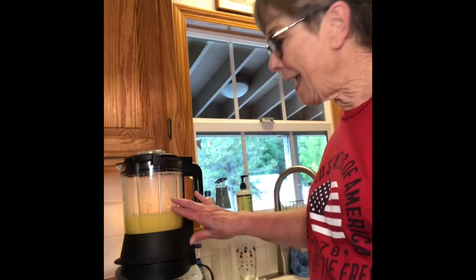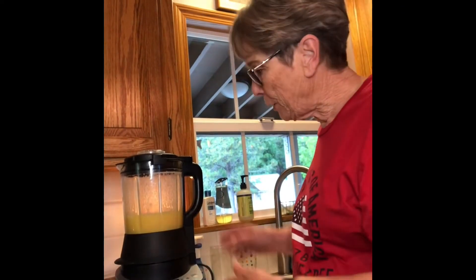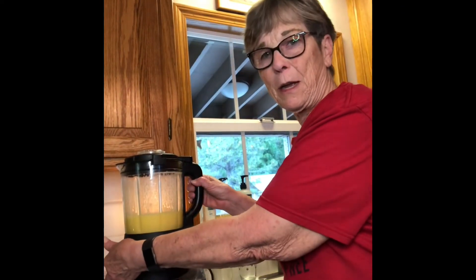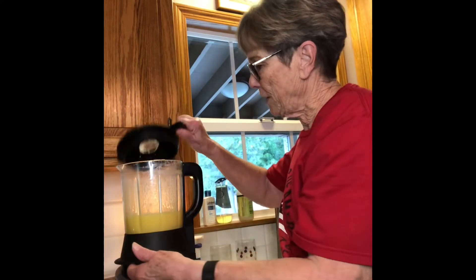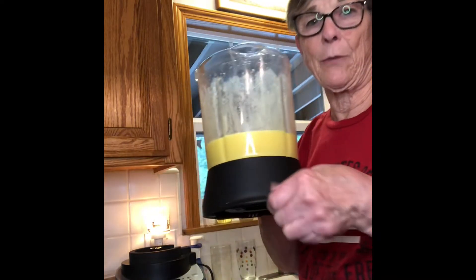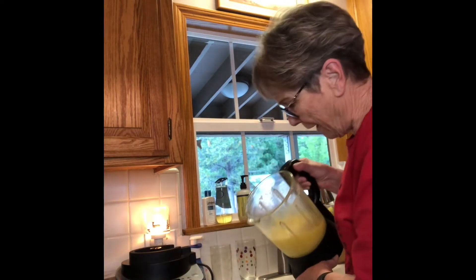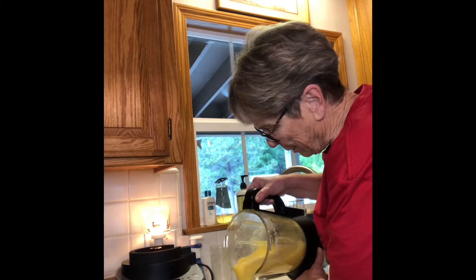Okay friends, we're back and the lemon curd is all done! This is very hot, so you take this off first and then lift this off — there's a little handle so you don't burn yourself. Isn't that beautiful? I dumped everything in and left it. Now I'm pouring it right into one of our little silicone containers.